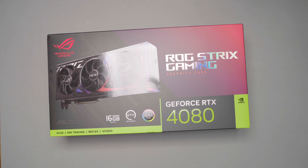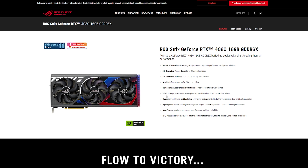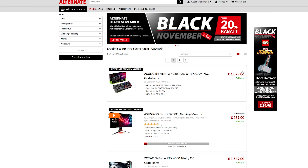In today's video we are going to take a look at another 40 series GPU. This time it's the Asus Strix Gaming. We'll start with the specs, talk about the cooling system and then take a look at benchmarks and do a quick summary which will also take into account the price of this GPU. I'm Lazer and let's begin.